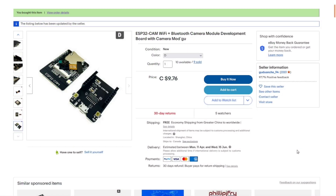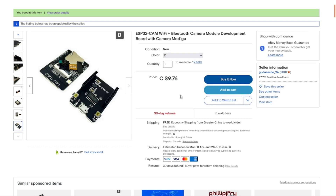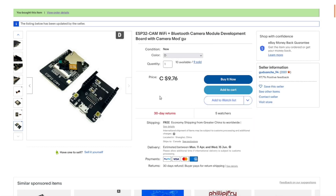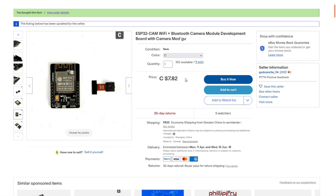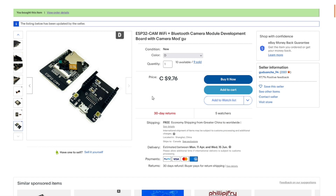It's the ESP32-CAM Wi-Fi plus Bluetooth camera module development board with camera module — from the same seller I can't pronounce. Nine dollars and 76 cents with free shipping, which is not too bad for what you get. I'd never seen that little adapter board before so it will be really handy for programming. I've got another ESP32-CAM I haven't gotten around to playing with yet due to software things. The module alone is $7.82 and the module plus baseboard is only about two dollars more.